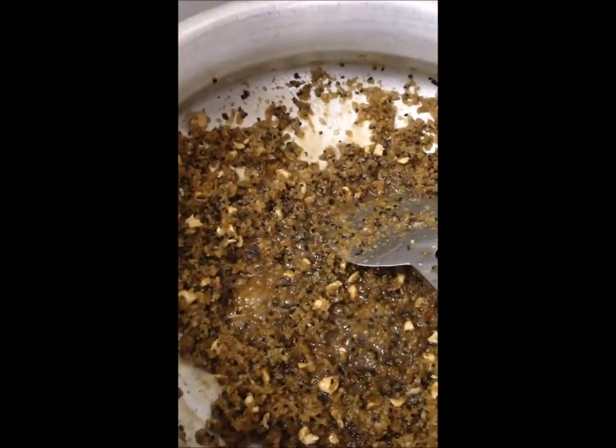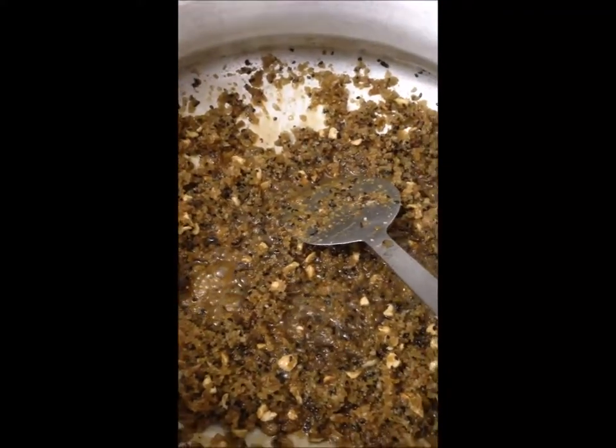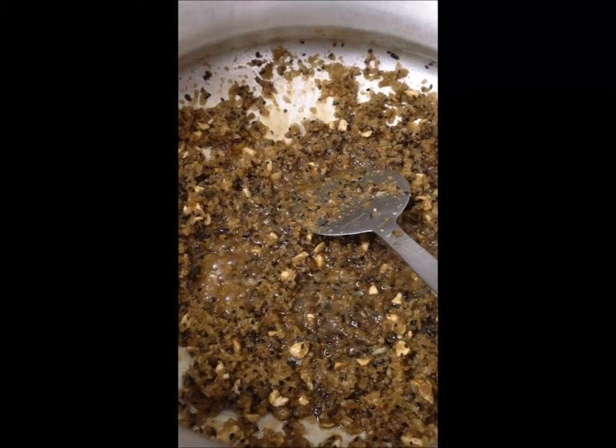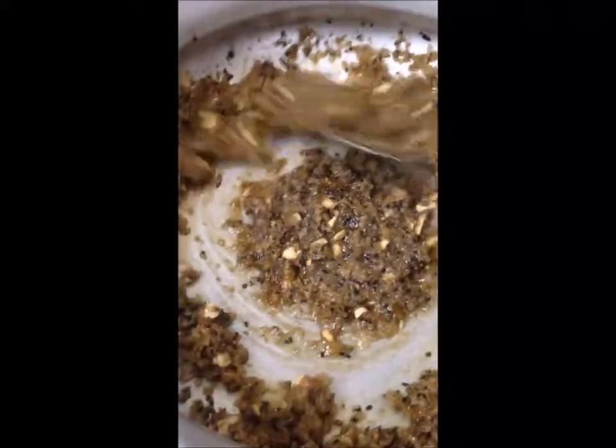I have to mix it in hot water. I put some water in hot water and use hot water for a few minutes. I will mix it in hot water.